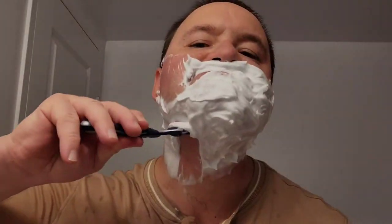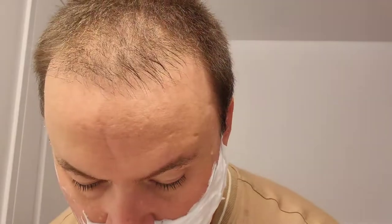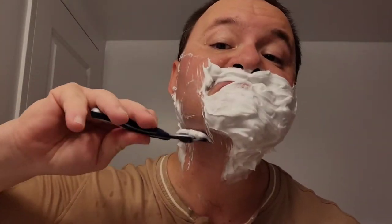On to the third pass — get all nice and even. Going against the grain, I want to have that baby-smooth look to my cheeks. The razor is doing its job. I actually quite like the Gillette Sensor 5 — it feels so good. The blades just glide across my face so effortlessly.